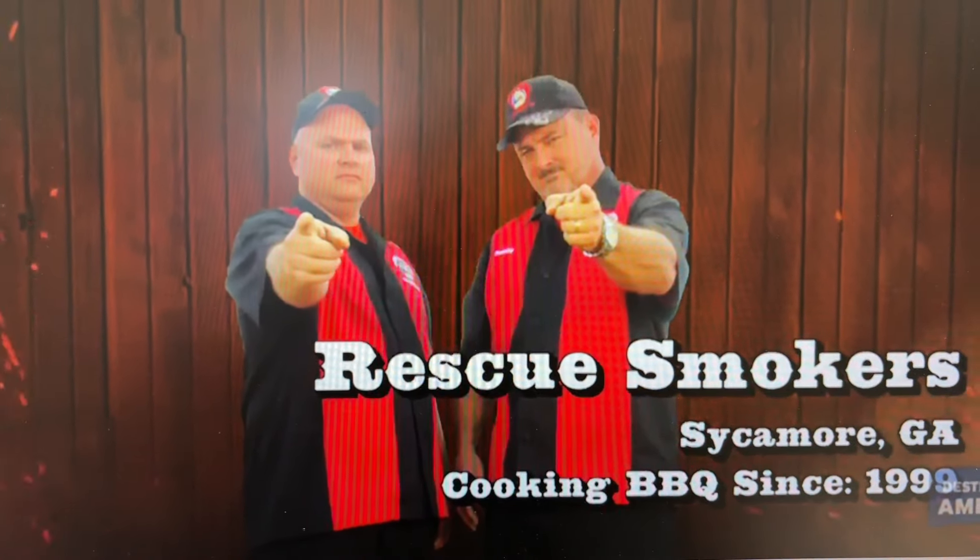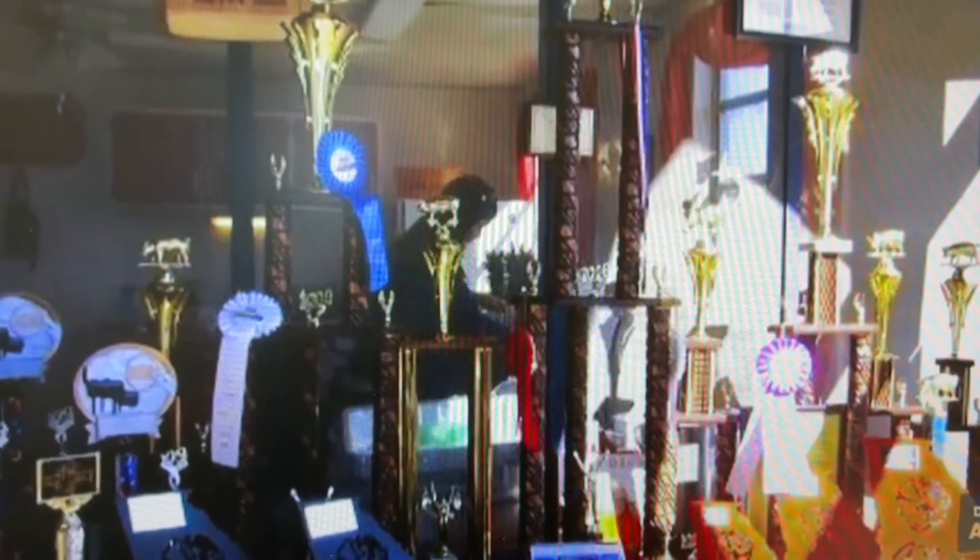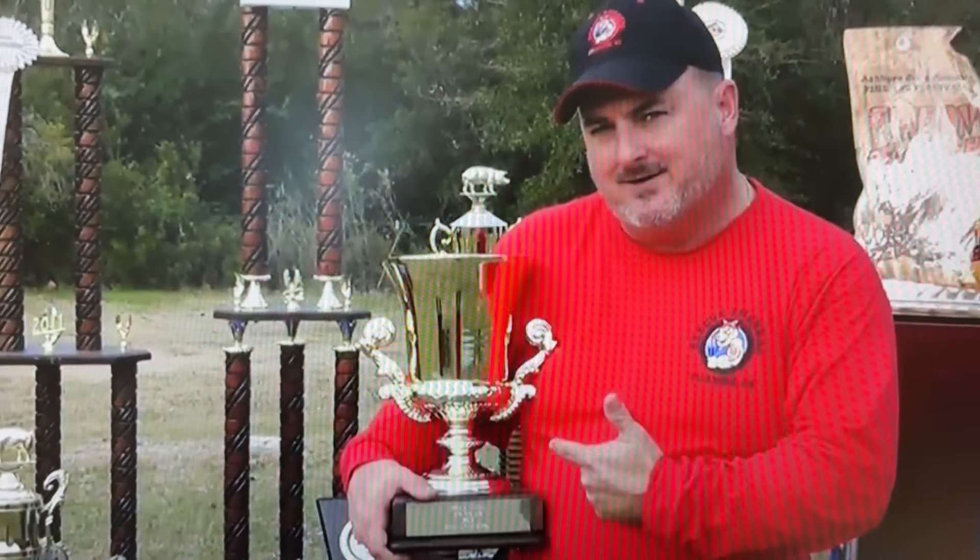I'm Robbie Royal of the Rescue Smokers out of Sycamore, Georgia. The Rescue Smokers have won 15 grand championships, eight reserve grand championships. We're living the barbecue dream.